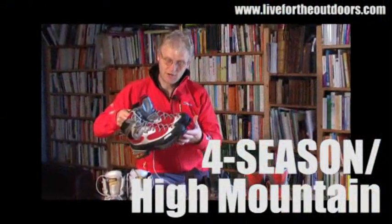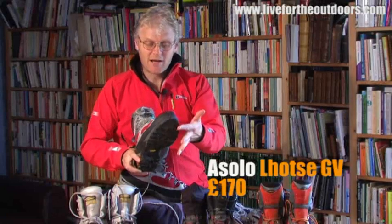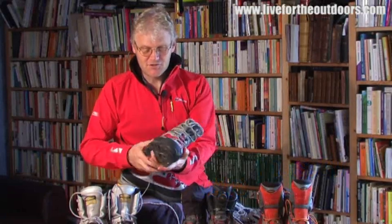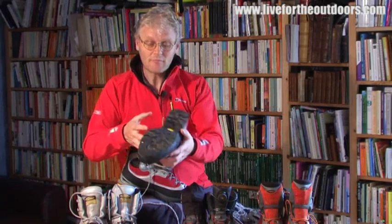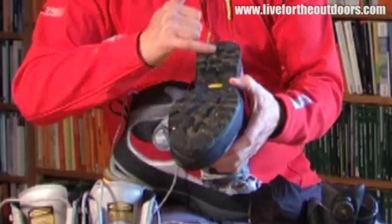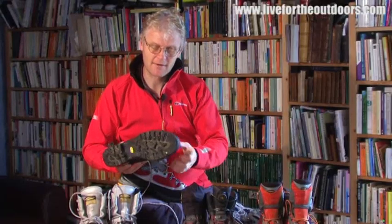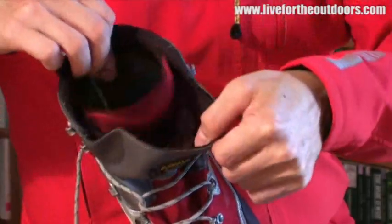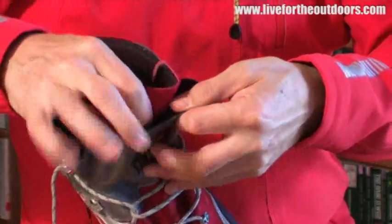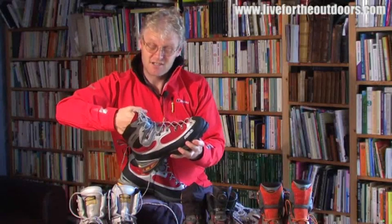These are the first ones we're going to look at and as you can see they're pretty big, chunky, nice colourful boots — look great on the hill. They're actually quite heavy, in fact they're the heaviest pair here. Underneath we've got a really incredible grip with really nice deep lugs, which is great on the snow. There's lots of insulation in here and a double tongue which makes it nice and easy to do up, with lots of protection for your foot.